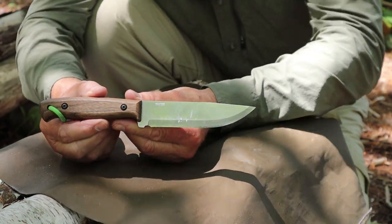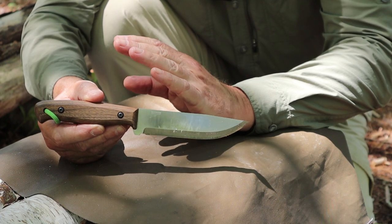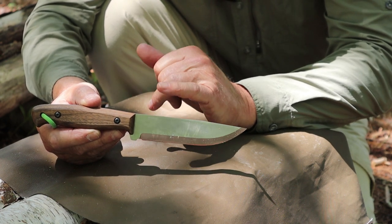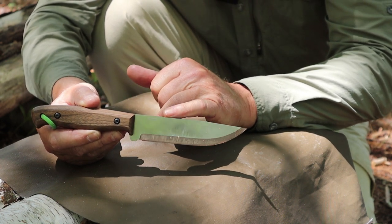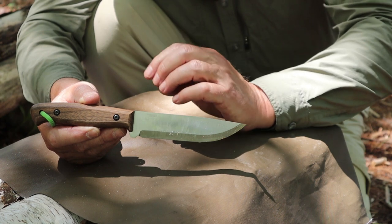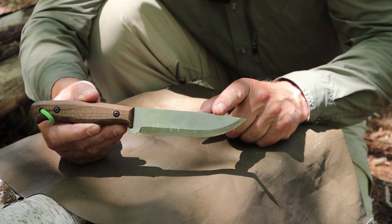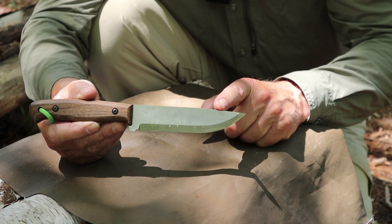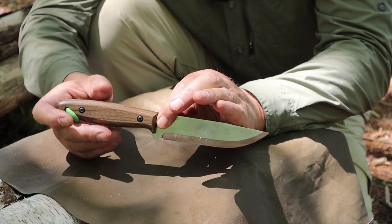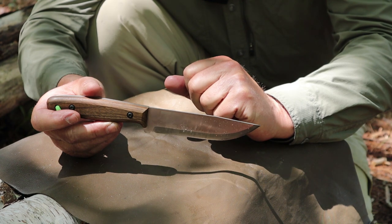This is the model Adventurer from BPS Knives. They have a number of models, some of which look similar to other bushcraft knives, but this one is quite unique — I don't think I've seen anything else quite like it on the market. The overall length, tip to pommel, is 10 inches or 255 millimeters. The blade length is 5.3 inches or 135 millimeters. The handle length is 4.7 inches or 120 millimeters. The blade width or height is 1.2 inches or 30 millimeters.